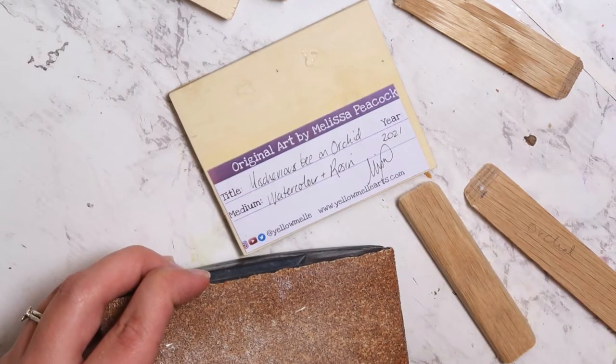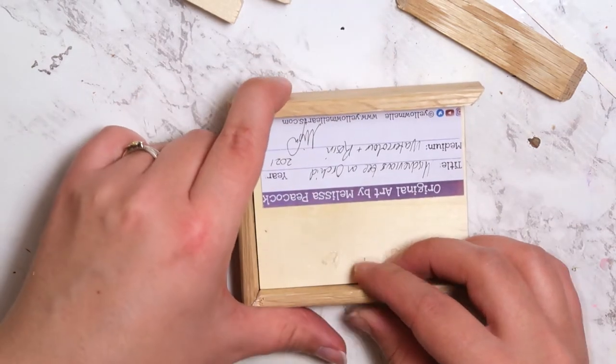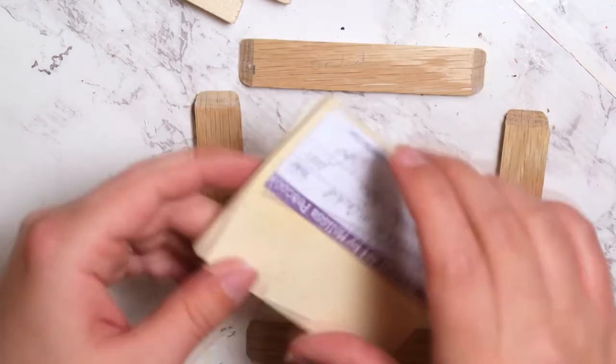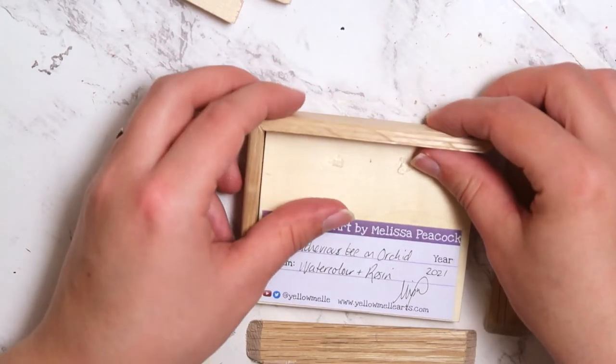I'm sanding down all the rough edges and just seeing how they fit together. These little pieces of wood aren't perfectly straight or anything, so this is pretty much as good as I could get. It was really nice to not have to do any math for this because the miter box kind of just did all the work for me.